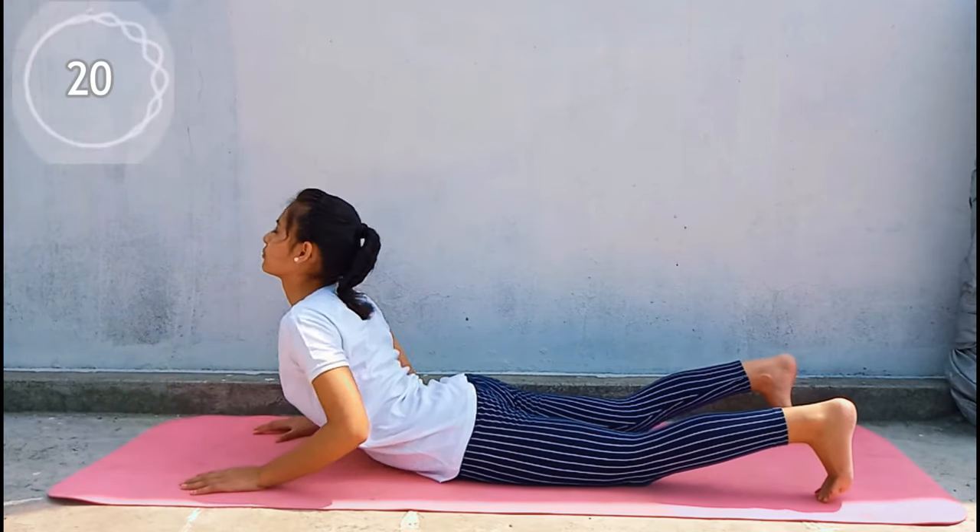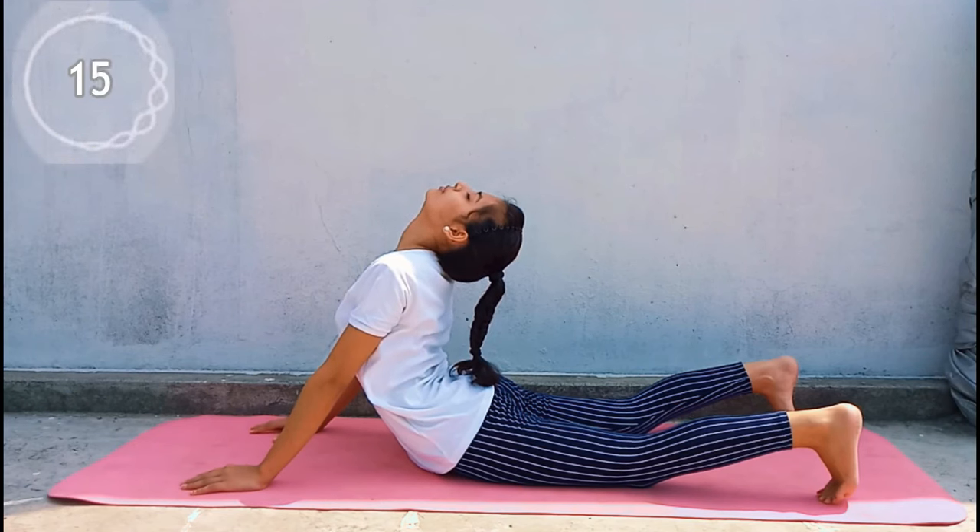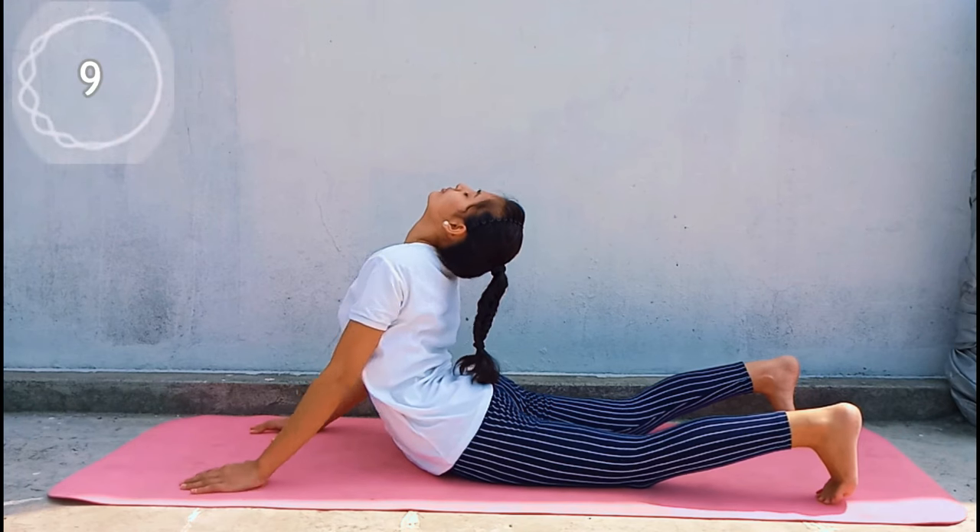In the second stretch, you will perform the Cobra pose and you will bend backwards. Don't force your neck and your back while performing the Cobra stretch — perform it as per your own flexibility level. Keep in mind the position of my legs here.